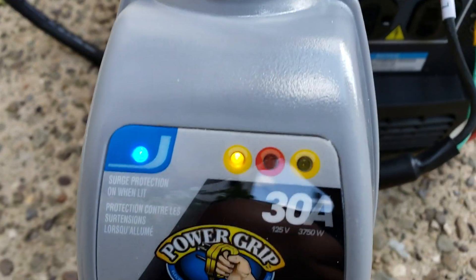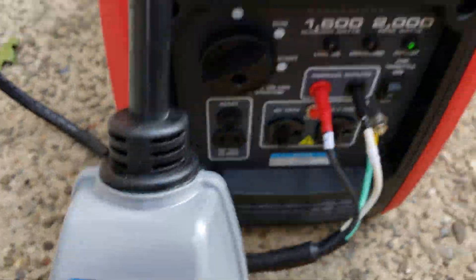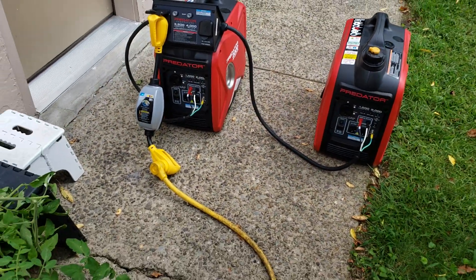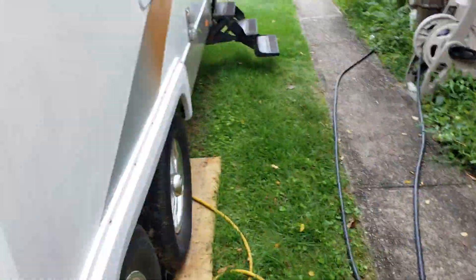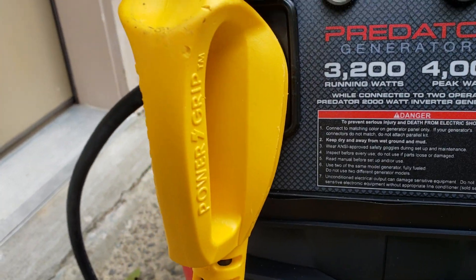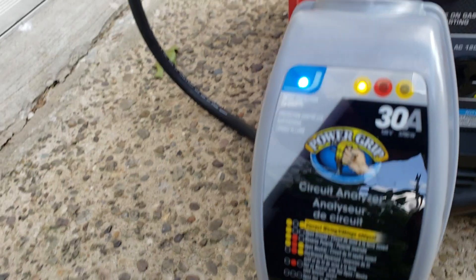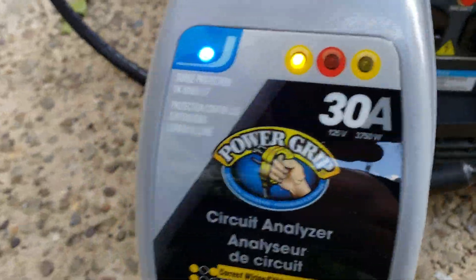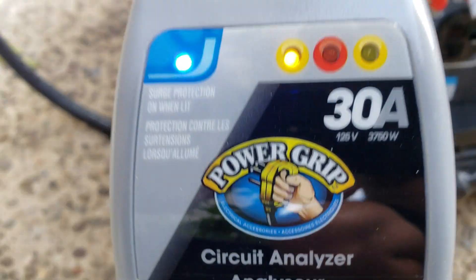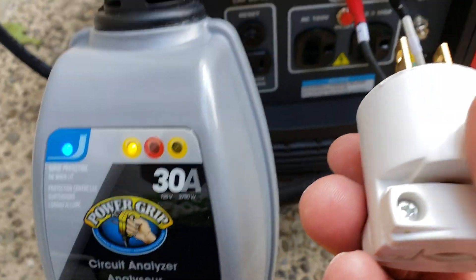So this was the problem I had. All my generators here — my generators are plugged into my RV right now. They're plugged in, running normally, and they're on this parallel switch. This is the error reading right here: open ground.